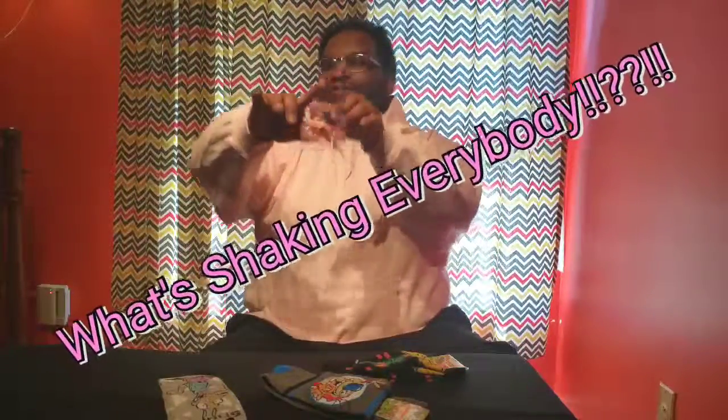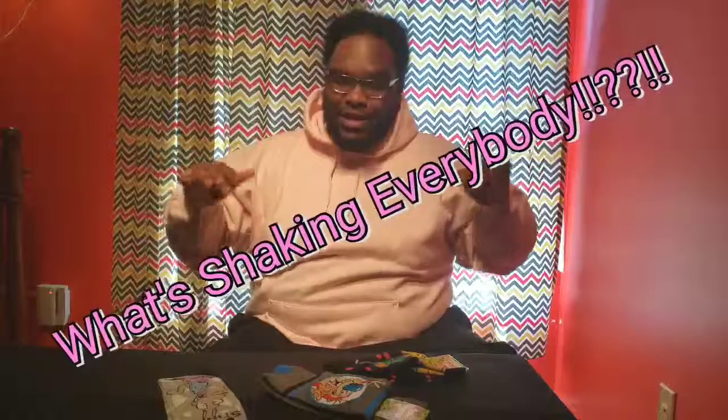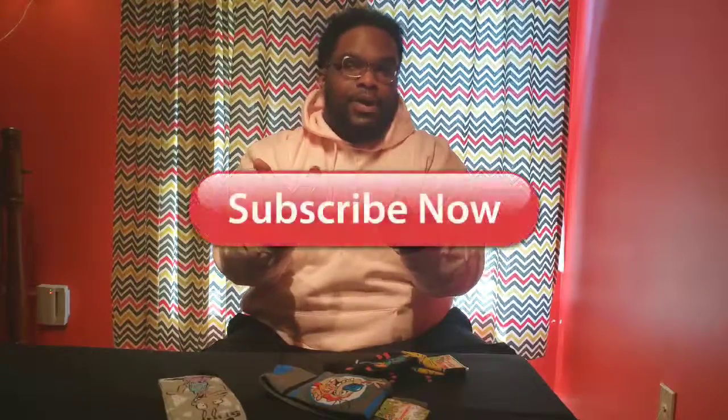What's shaking everybody, it's your favorite YouTubers' favorite YouTuber, DSox. It's been so long, I'm glad you came back. Thanks for coming back to the channel — let me help you hit that subscribe button if you haven't already. If you're new, please do. If you ain't, welcome back, you original sock star — appreciate you.